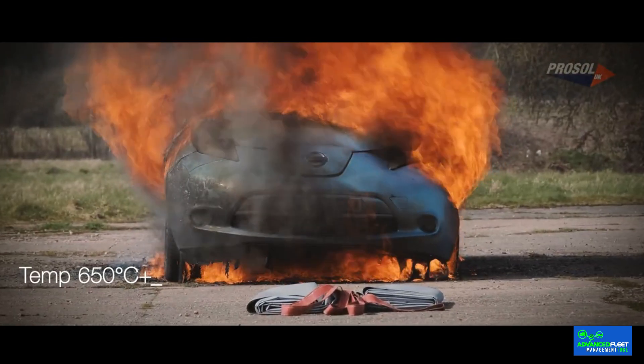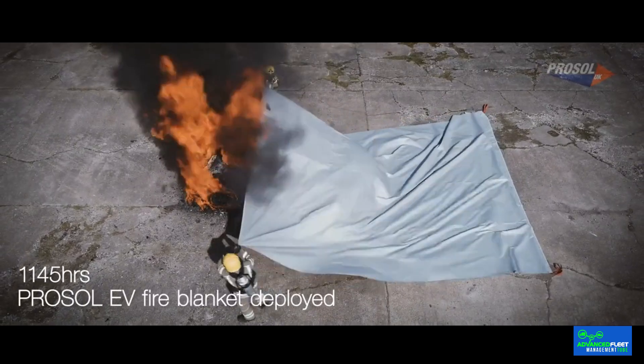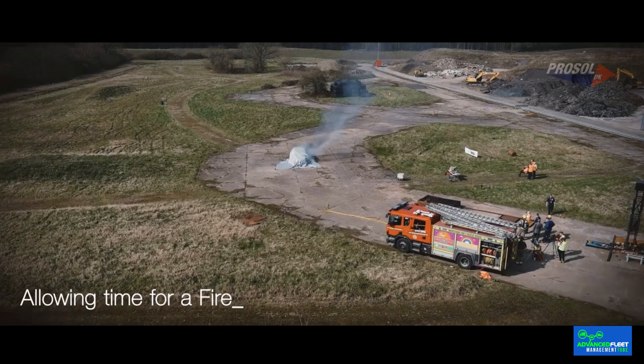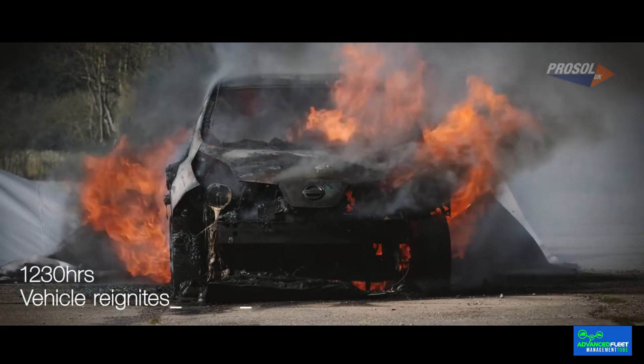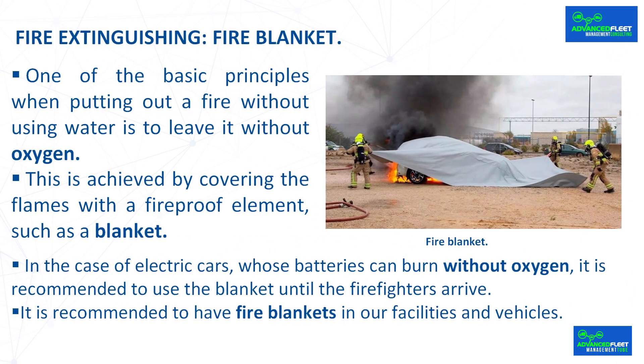With a size of 6 by 8 meters and a weight of 28 kilos, it consists of a reflective surface that retains up to 96% of the heat emanated during a fire. There are single-use and reusable versions. The blanket has a plus version which includes filling nozzles on all four sides to add an extinguishing gas such as CO2 or argon, making putting out the fire even easier. For electric cars whose batteries can burn without oxygen, it is recommended to use the blanket until firefighters arrive, though the moment it is removed the fire in the battery pack can reignite. It is recommended to have fire blankets in fleet facilities and one in each fleet vehicle.